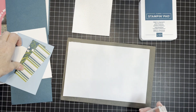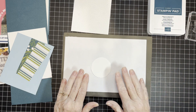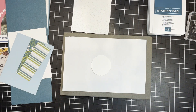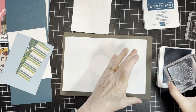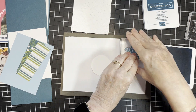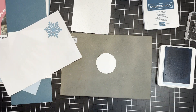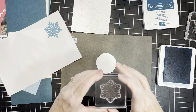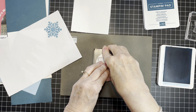All of the measurements can be found on my coordinating blog post so that you can easily recreate this card with any products that you may have. I'm going to ink up in Balmy Blue and stamp off because it's quite dark, then re-moisten that ink with my breath and stamp.